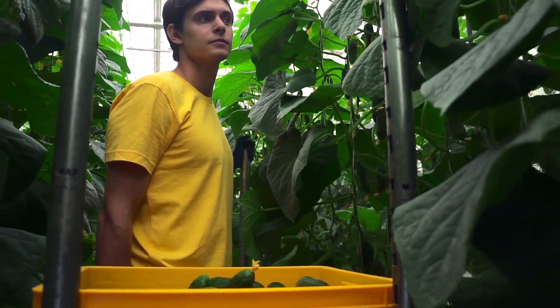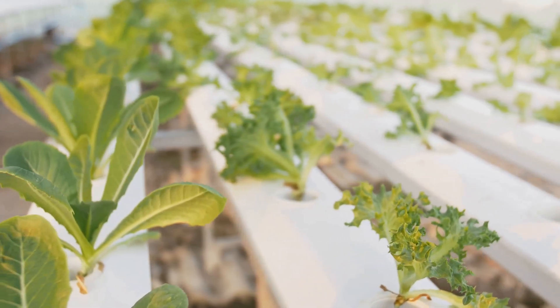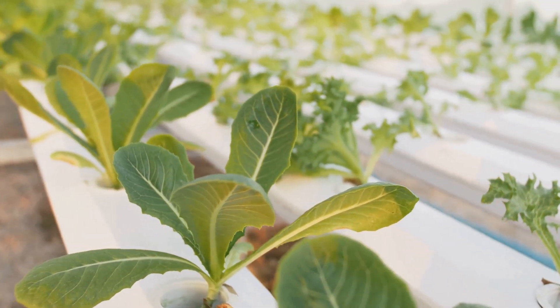This method is changing the way we think about gardening. Now you might be wondering, hydro-what? Simply put, it's growing plants without soil. Instead of using traditional dirt, we use a water-based solution.